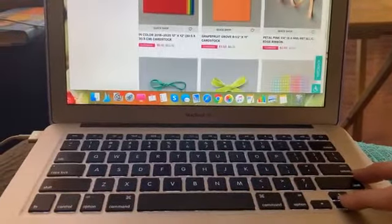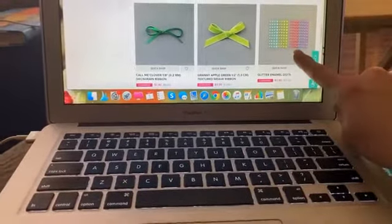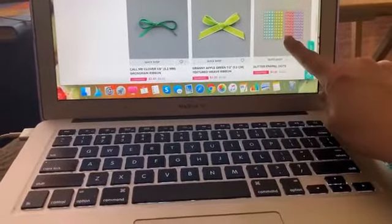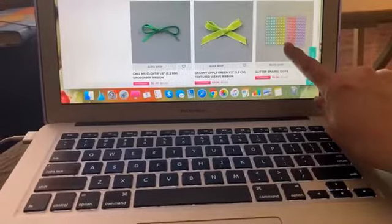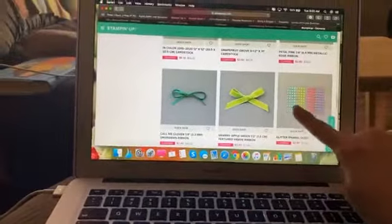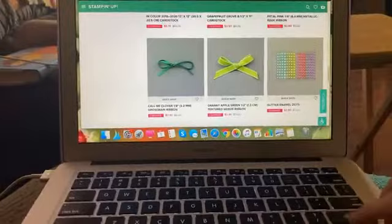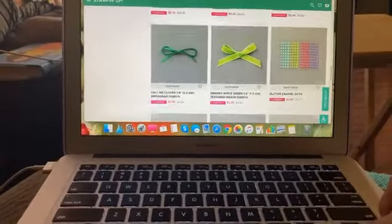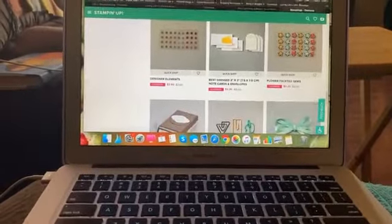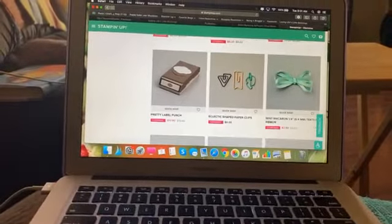Here's some ribbon — you're going to hear my kids because I'm up in the living room. These are amazing. This is pool party, granny apple green, lovely lipstick — which also matches melon mambo — and then gorgeous grape. These are all current colors in our lineup right now, so these are great. I'm going to get some of these; they're only $2.80. And if you want to get any of the punches, there's a ton of punches on here as well, plus some more ribbon.